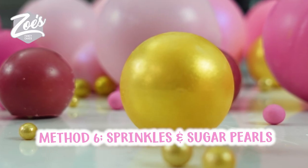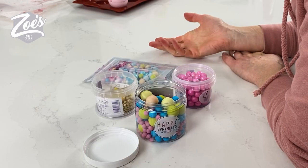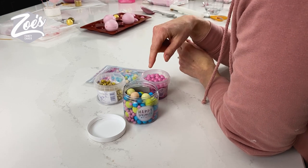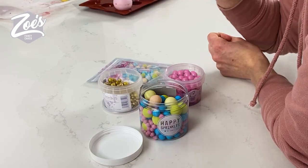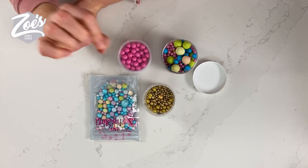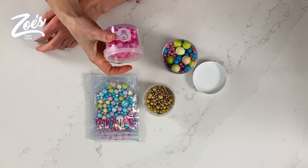The sixth and final way I'm going to show you is technically not even really making them — it's just using some sprinkles. I probably wouldn't use these for much because most of your sprinkles are going to be fairly small, but these are going to be ideal if you want just small little spheres to stick in between some of the larger ones on your cake.